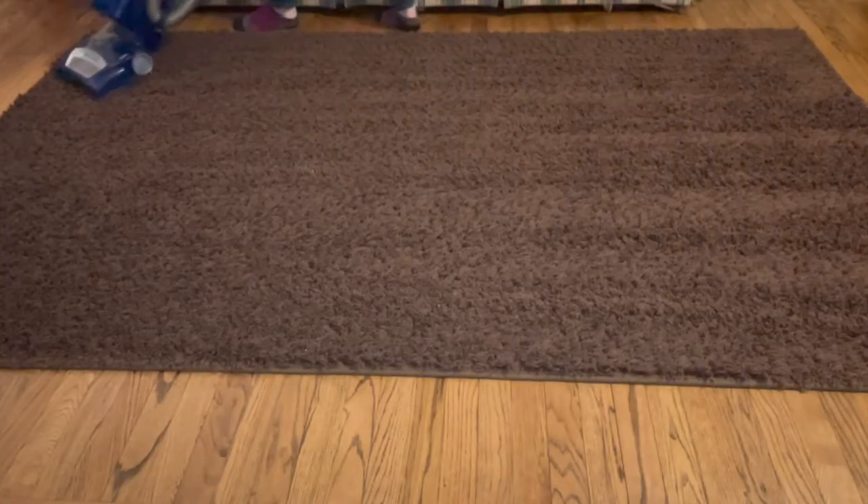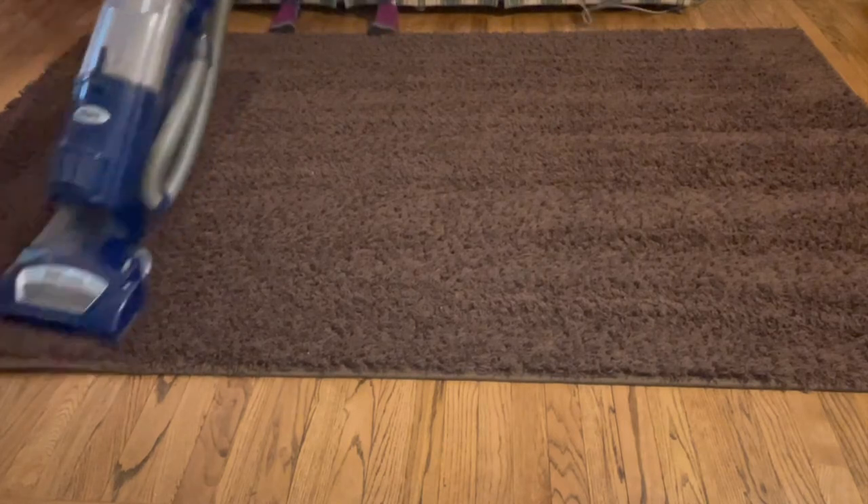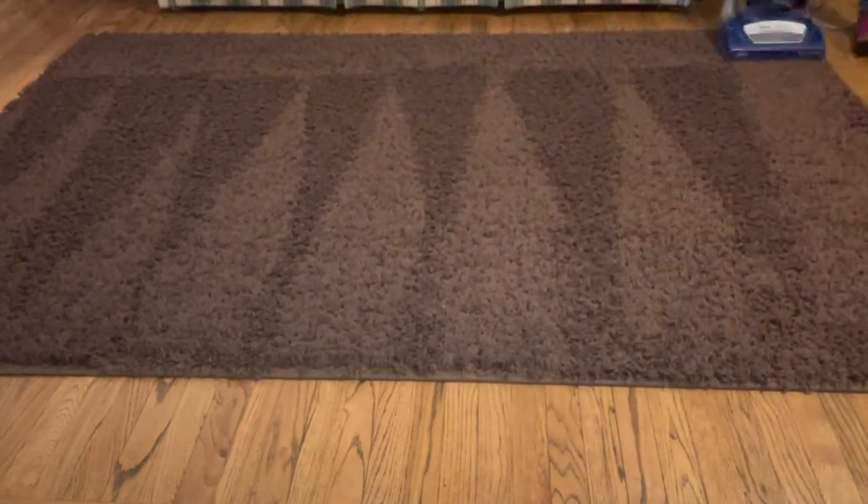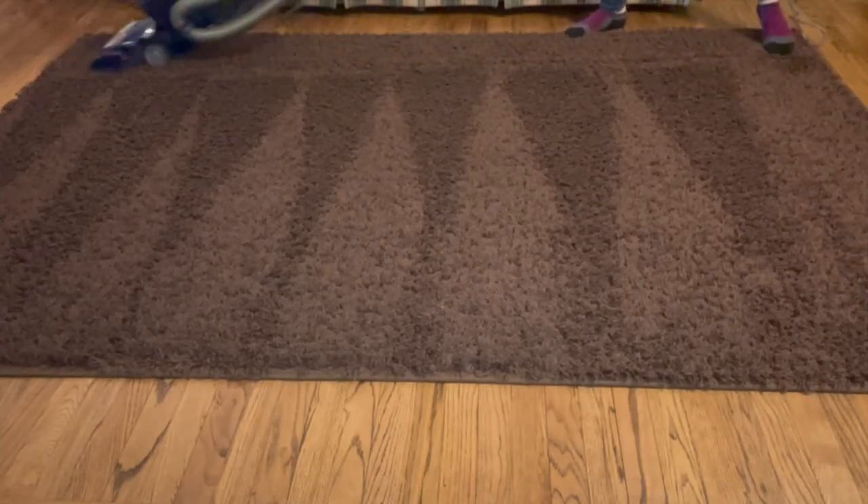Now I just finished a sweep up with another top vacuum for maximum fluffiness and those satisfying vacuuming lines. I hope this video gave you a new idea to get that shag rug clean.